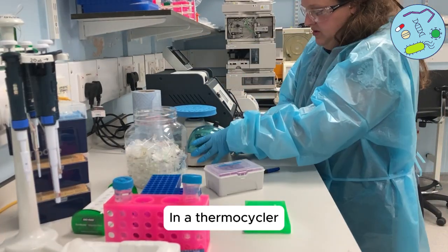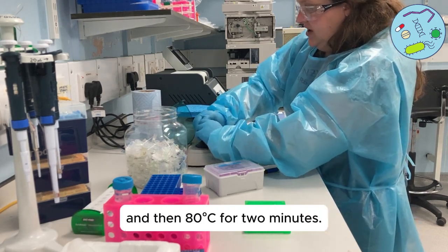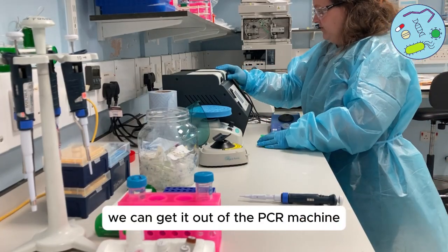In a thermocycler, incubate the tubes at 30 degrees for two minutes and then 80 degrees for two minutes. Once that's finished, we can get them out of the PCR machine.